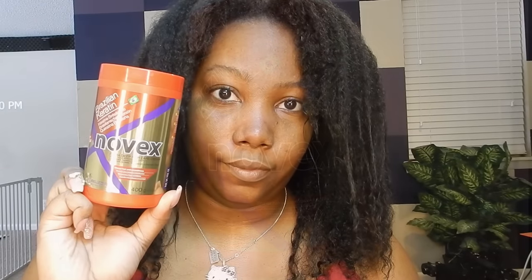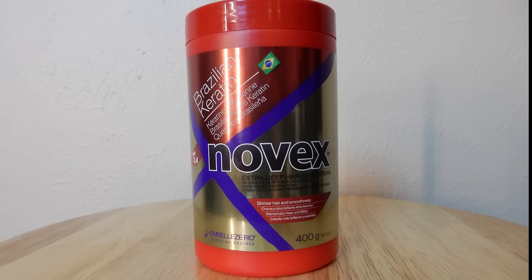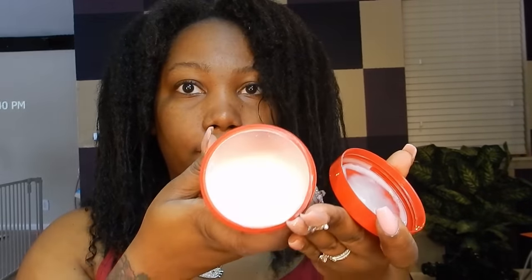Next I'm going to apply the Novex Brazilian Keratin Extra Deep Hair Care Cream and this is like a deep conditioner. This one has more of a lighter, creamier texture so it's kind of easier to apply and to coat all the strands.